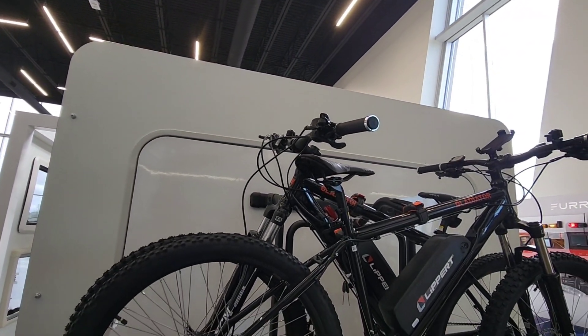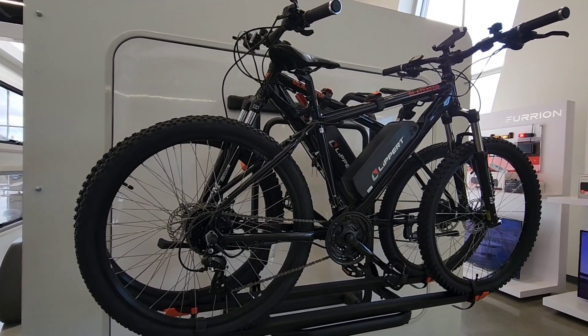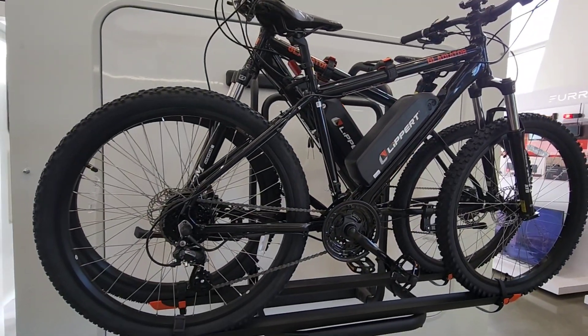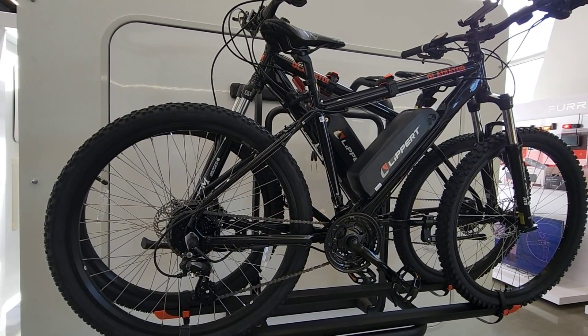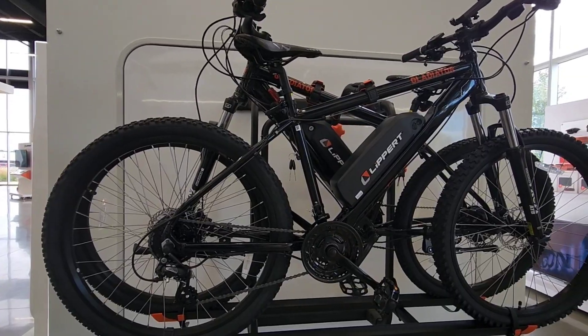Welcome back everyone. I am still here at the Lippert headquarters building in Elkhart, Indiana. What's really cool is they have the Lippert e-bikes out here — these are the Gladiator e-bikes. I'm a mountain biking enthusiast and I consider these to be true trail bikes because they have a lot of upgradability to them. So if you're looking for an e-bike, you might want to check one of these out.